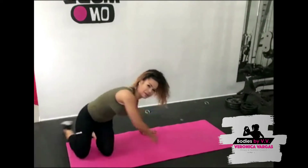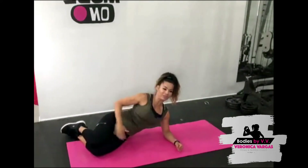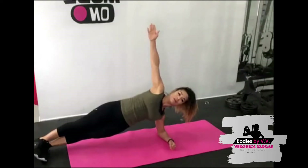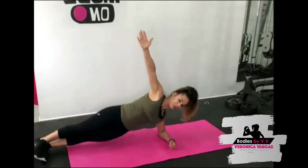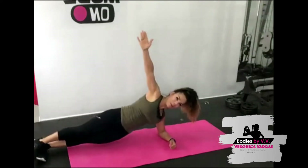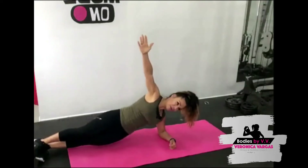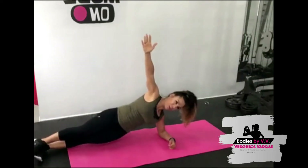Good job! Alright, what's next — we have a side plank dip. If you are a modifier you're going to bend your knees and stack them. If you're a little bit more advanced you're going to straighten the top leg. If you're crazy like me you're going to stack both legs. Place your hand above, let's go — down and up, bring that hip down and lift. Working our obliques now — really feel that right here.